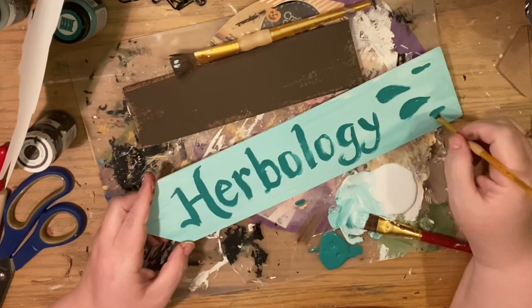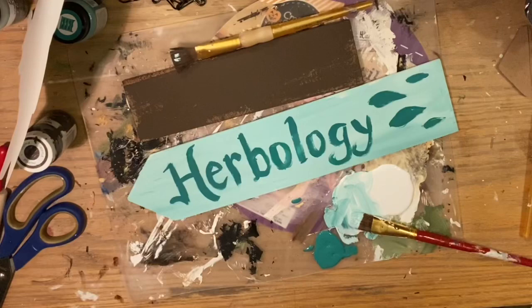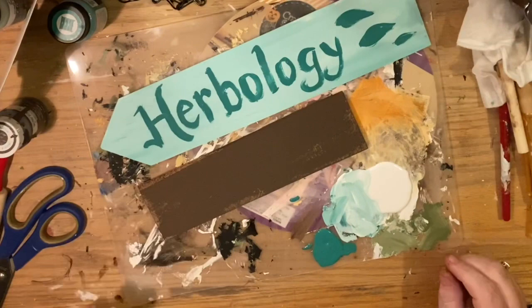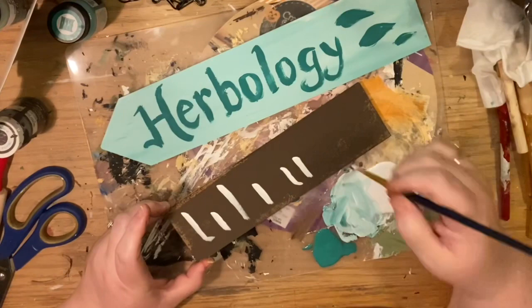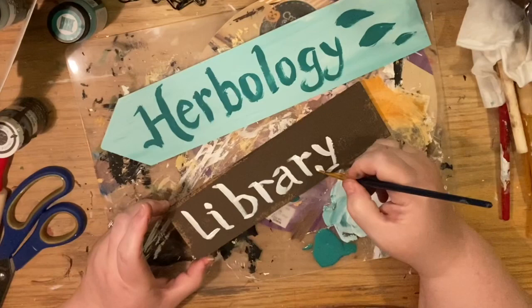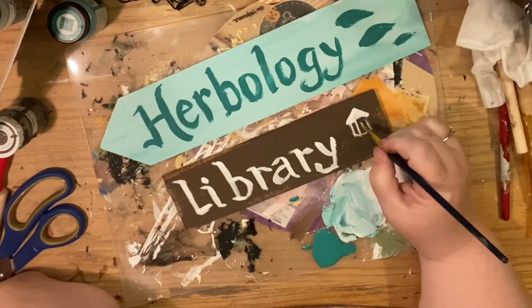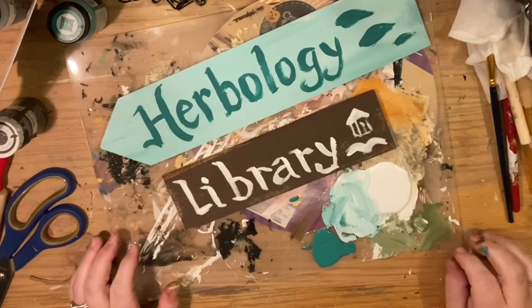For the Library sign I'm going to use white or ivory — a light color — and do the same thing: pick a font you're comfortable with. We have different lettering tutorials on my DIY playlist if you need help with fonts and transfers. I'm painting a little book and a little stack of books, and now it's the Library. I'm going to take a black Sharpie for both signs to give them an outline — this makes imperfections disappear and actually looks more high-end. I'm creating a shadow by drawing on the right side and top to give more dimension.